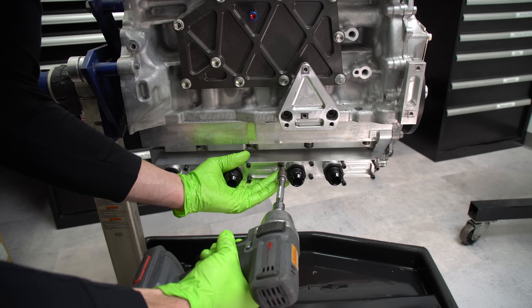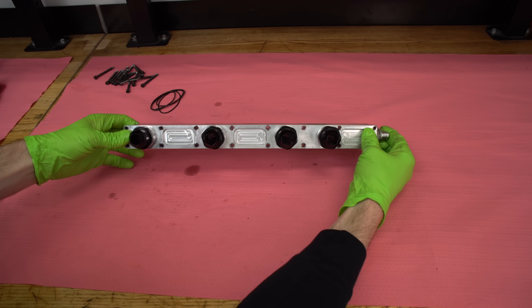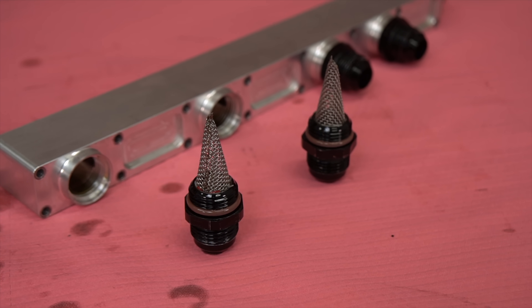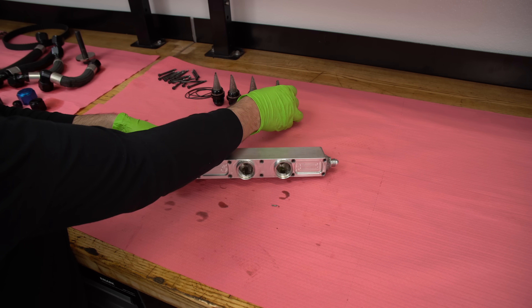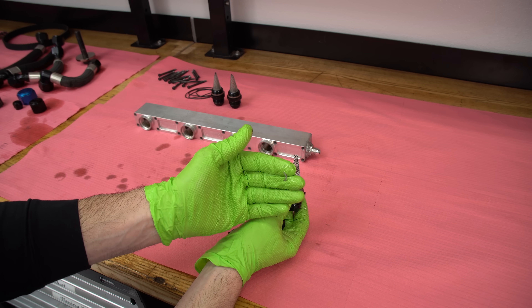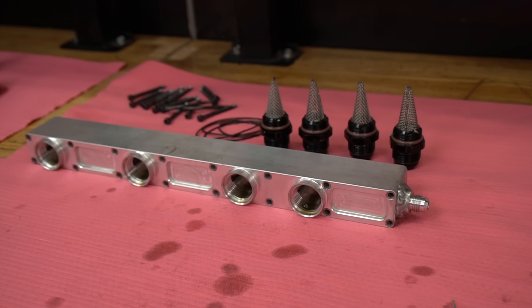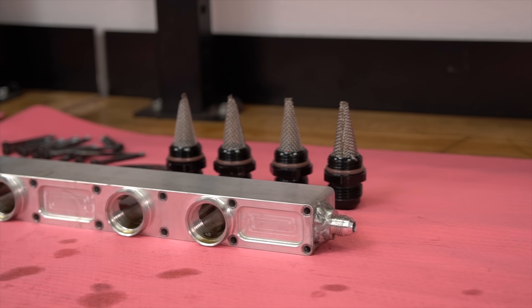Our oil pan is a little bit unique because it has the scavenge rail for fitment reasons and also so we can put these filters inside. These are dash 12 AN fittings that have a built-in screen on them. The reason for the screen is to do a pre-filter before that oil gets to the oil pump — if you have a medium-sized particle that could damage the pump, this will hopefully block it. This engine has been run and I actually found a little bit of silicone in there. It wouldn't really do any damage to the pump, but it's one of the things these filters can trap.